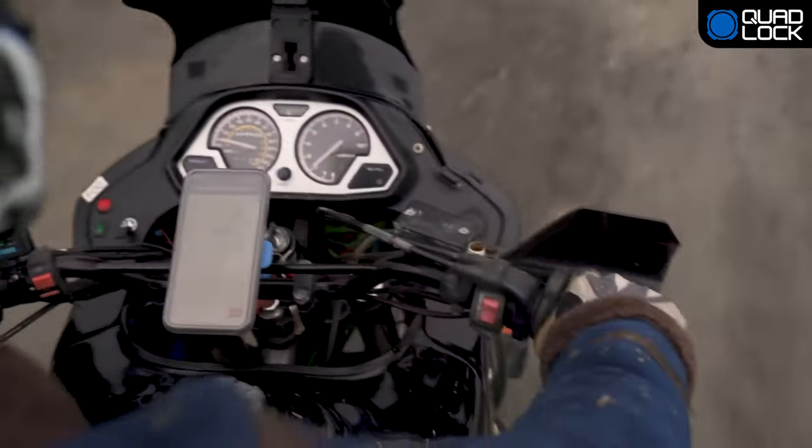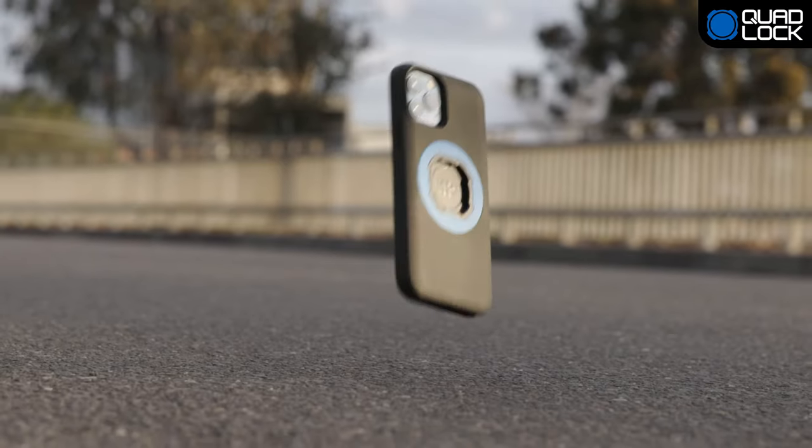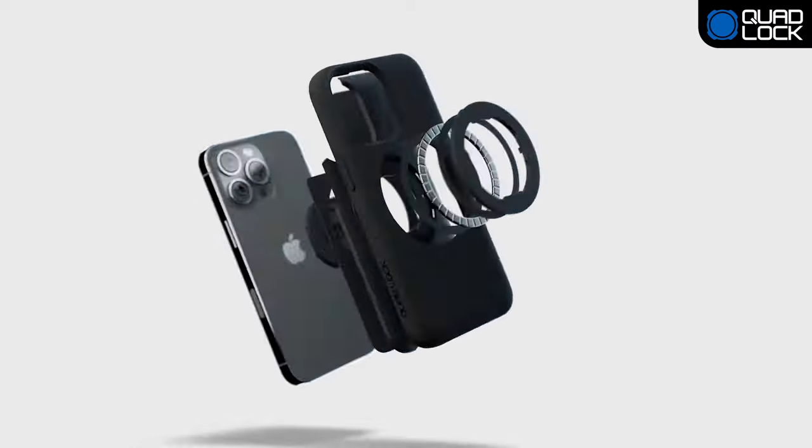Our optional slip-on cover, called the Poncho, provides extra protection from the elements. Keep your phone safe with QuadLock's impact-resistant edge-to-edge cover and protective lining.